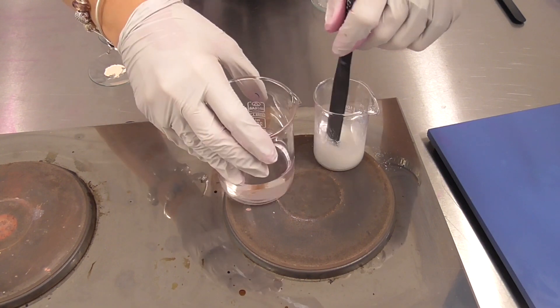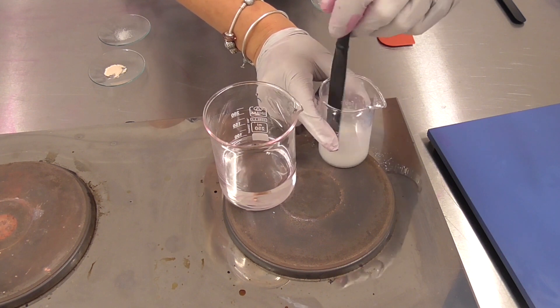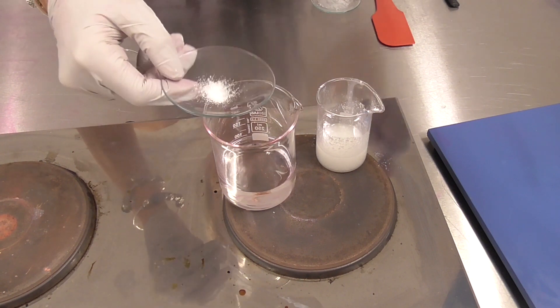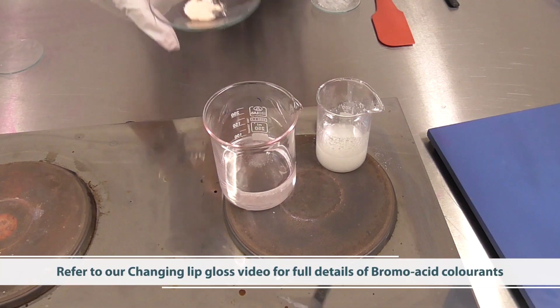At the same time we need to heat our Phase B materials, and I've prepared that in this beaker here. To this I am going to be adding the acid and our colorant.